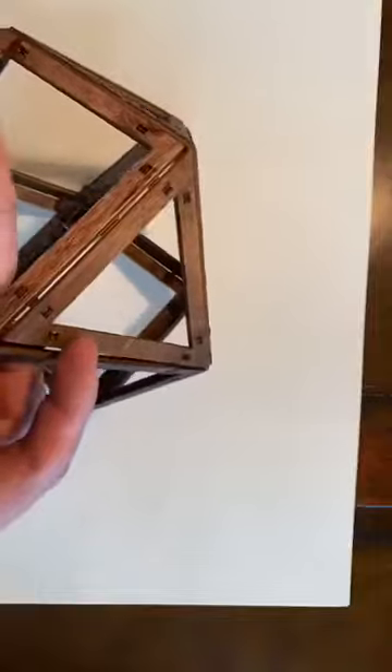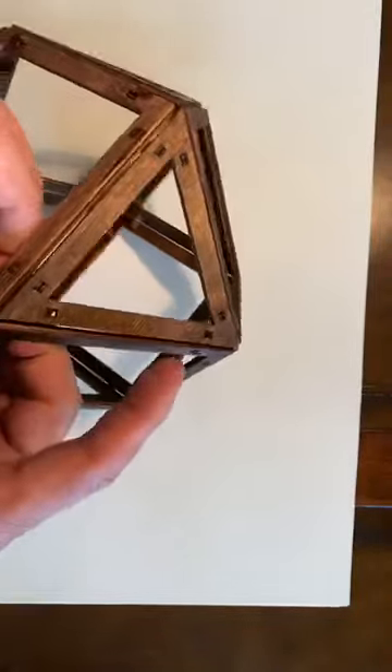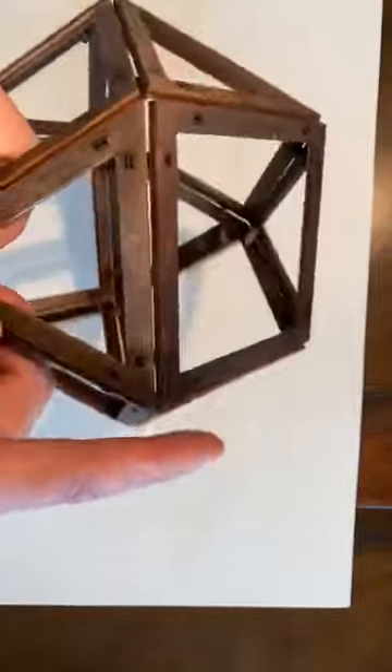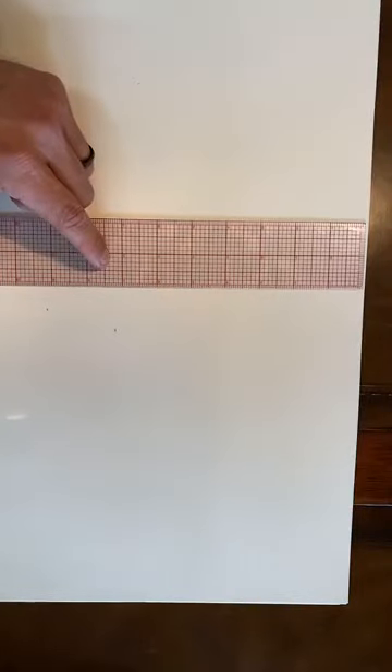The Archimedean solids aren't known to be something you can draw out of what's called Metatron's Cube, which we've been learning from, but I'm going to show you how you actually can. So we're going to start off with our ruler again and wipe off our page here nice and clean.